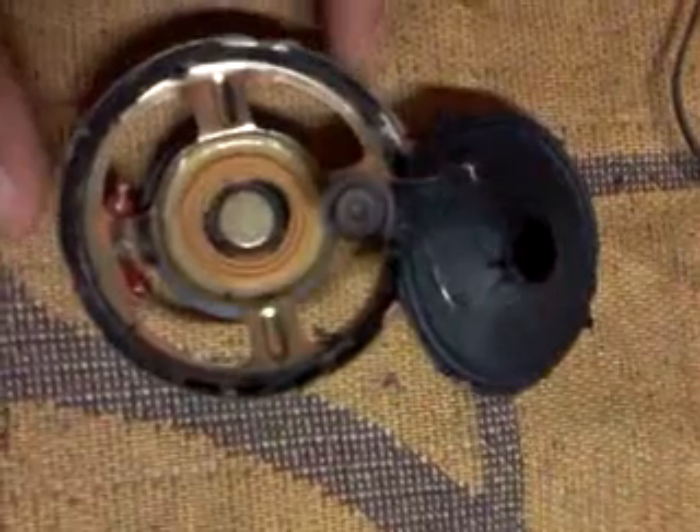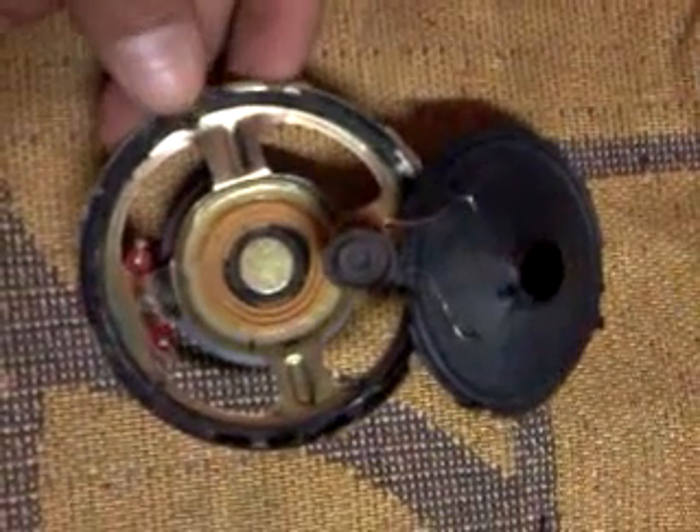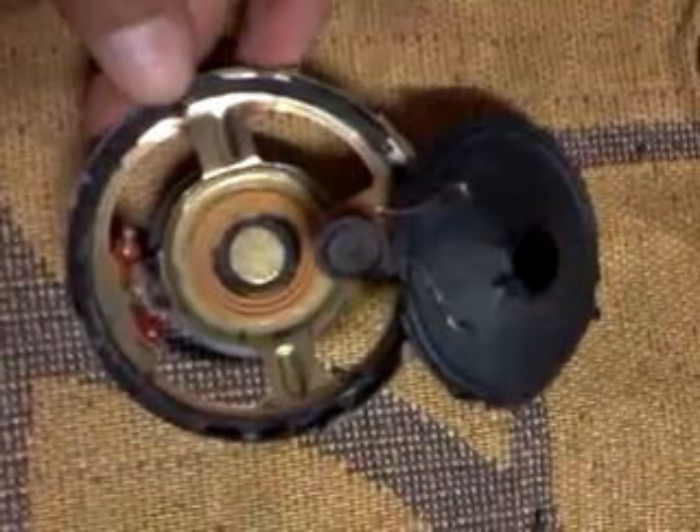Hey guys, in this video I'm gonna show you how to fix your broken speaker. I found this speaker and it was damaged, it wasn't working, so I want to fix it and I'd like to show you how.